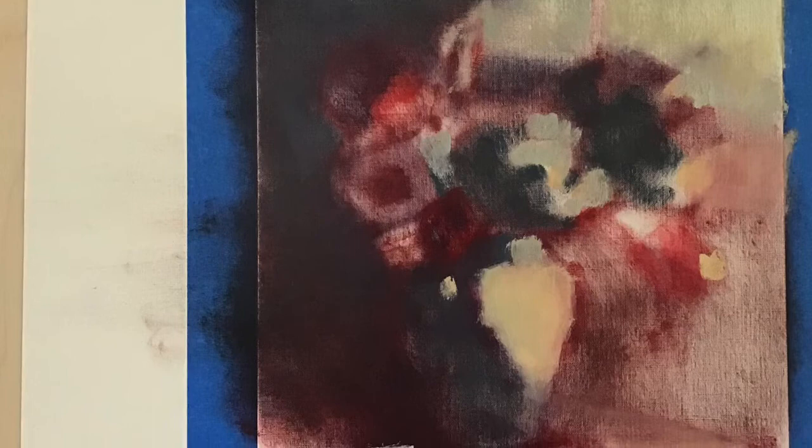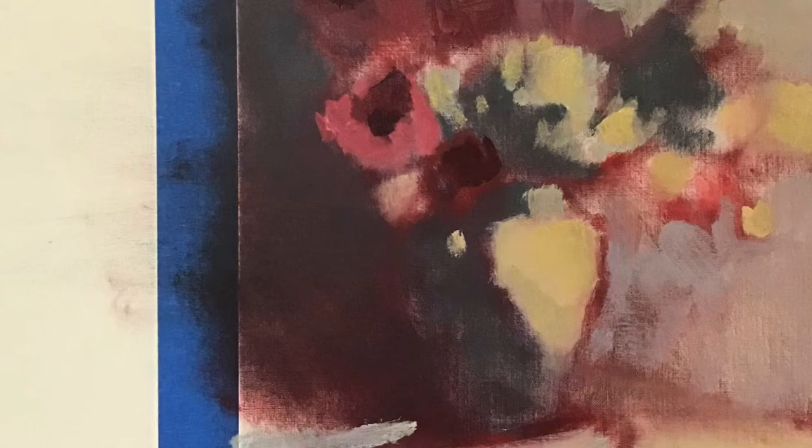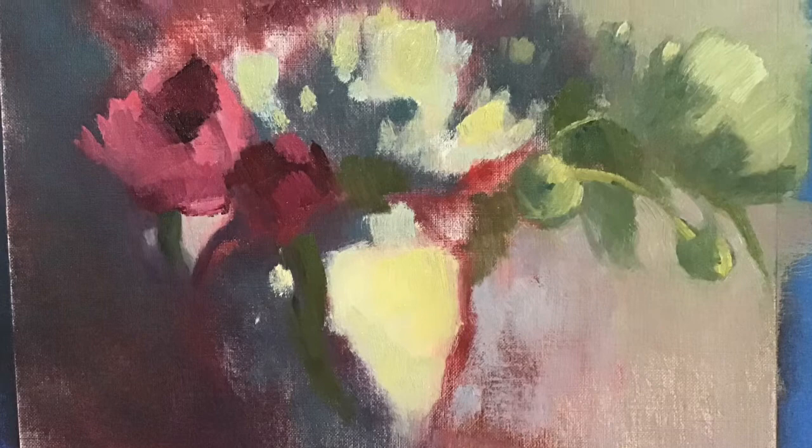Finally, I bring in some lights to place on my peonies and the base and a bit in the background. Here I bring in the colors for the pink peonies, some lavender in the background, and now some green on the leaves and the peonies.